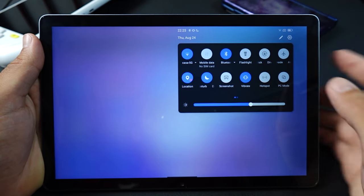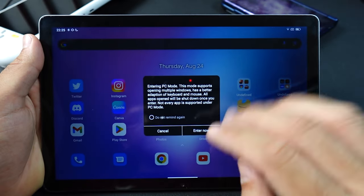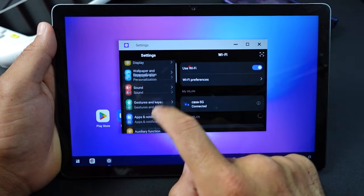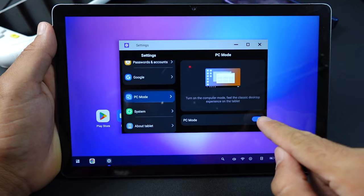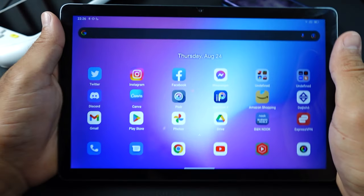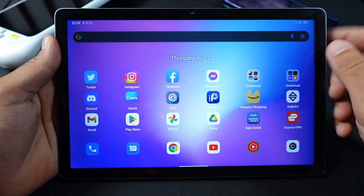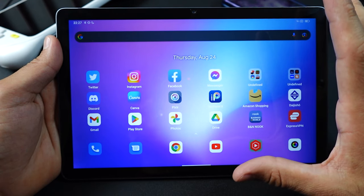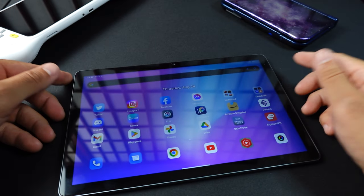There are some nice customizations, like the pull-down menu appearing on the right side of the screen for easier one-handed interaction. Jumping into PC mode from that menu is easy, but getting out is a pain — I had to go back into settings to find my way out. There's an option to auto-enter PC mode when a keyboard is plugged in, but it didn't work for me, which is why I say this feature needs more development before it's a main selling point.